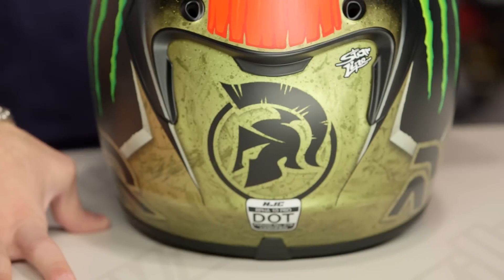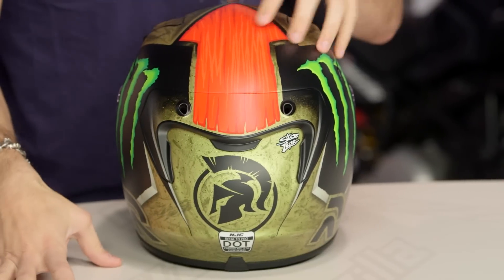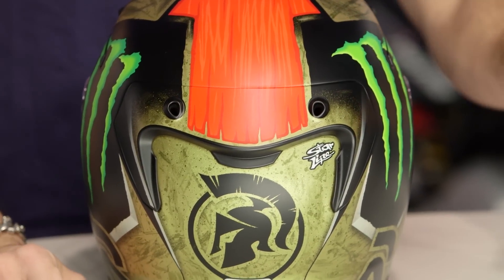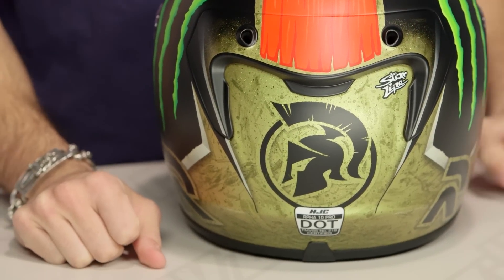Quick note on fitment. This is an intermediate oval with a race fit — that's a good fit. For the American market, it's just like my head. Most people are intermediate oval, a little bit longer front to back. You're not round, you're not super thin and narrow. It's going to fit right down the middle of the fairway. With this RPHA 10 Pro, they've given you five extra millimeters in the crown and on the cheek pads to make a more all-encompassing and supportive fit designed for high speed. Use the size chart — no issues here other than does this fit shape really work with your head shape.